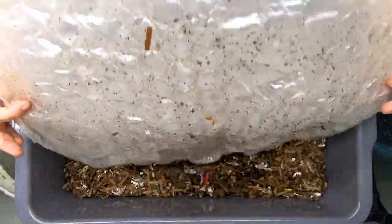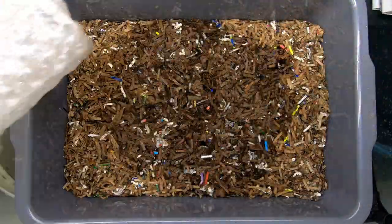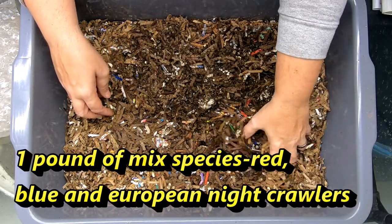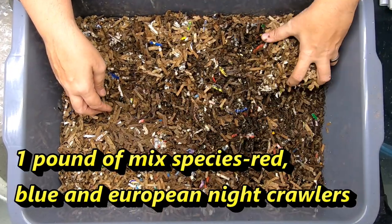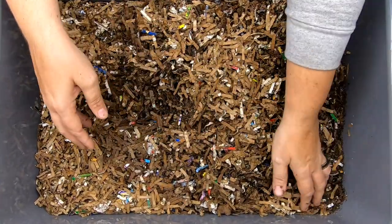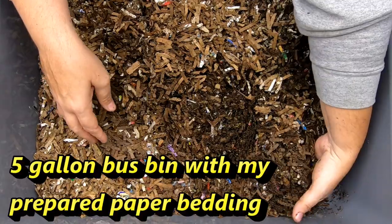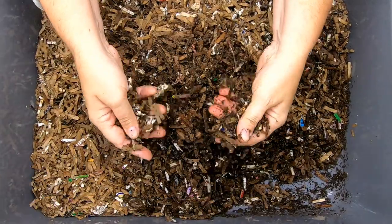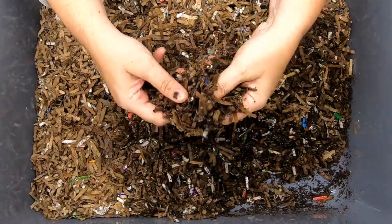Hi, it's Ann and today we are going to take a look in on our Worm Bin 101. Now this time of year it's important — you can see how dry it is along the edges here. No worm is going to want to live in that. So it's really good to come in here and make sure that the worms have the moisture they need as well as the food they need.